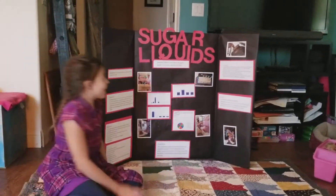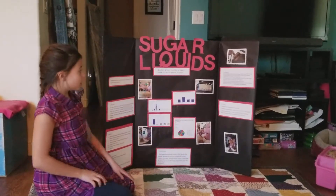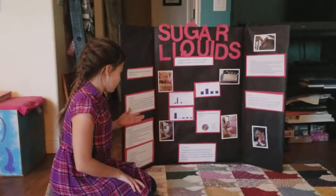My name is Hannah and my title is sugar liquids. My question is: what's the effect of sugar liquids in a certain amount of time? That directed me to research.